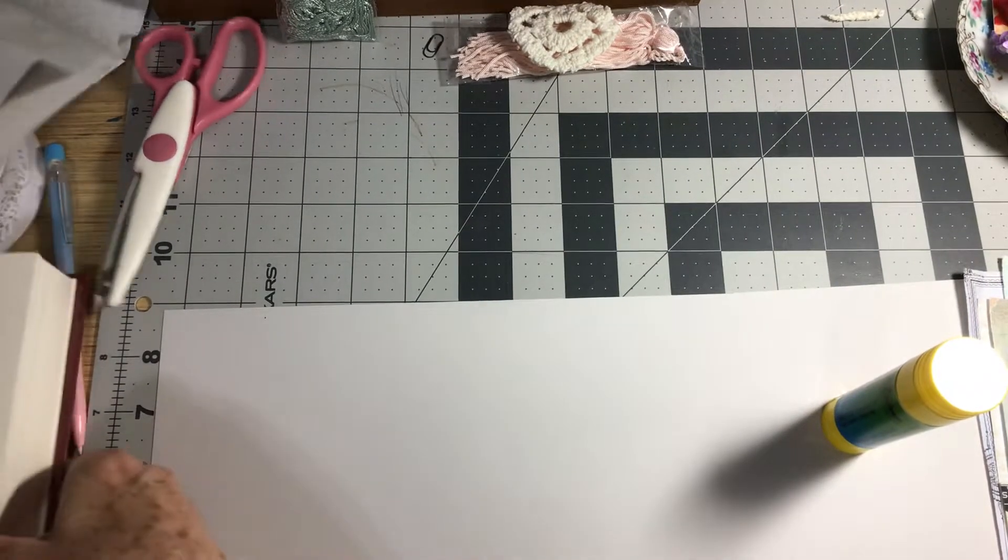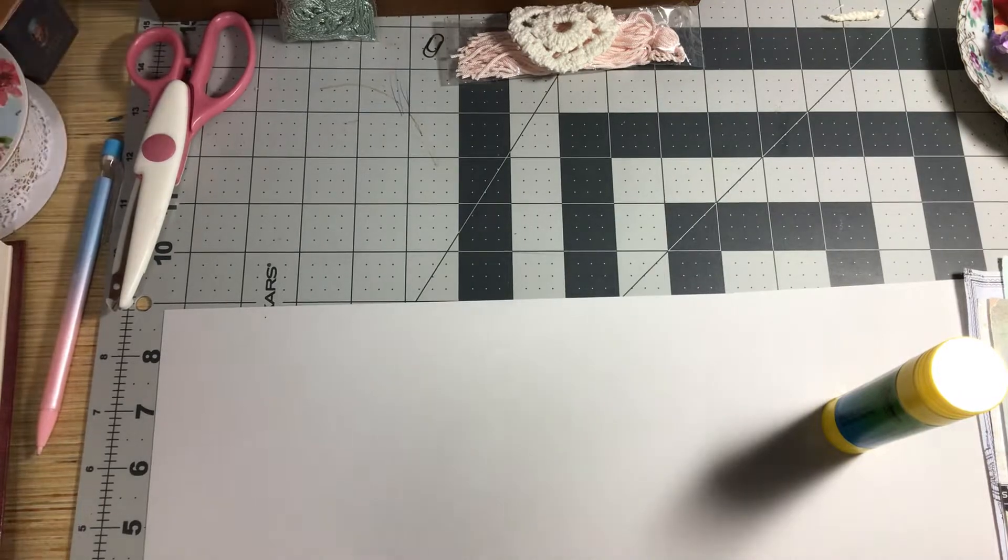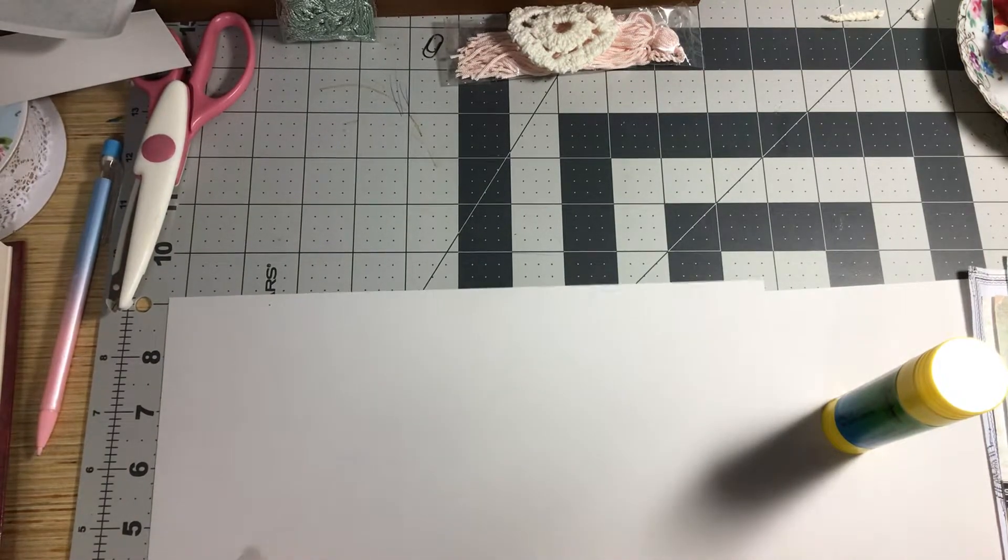I've got some book page so I can glue. I'm going to be using a glue stick because it just seems to go down easier.